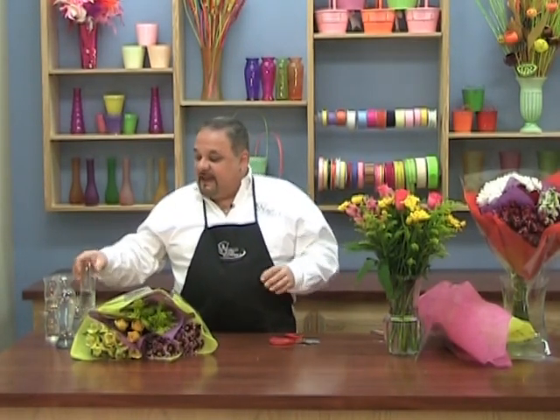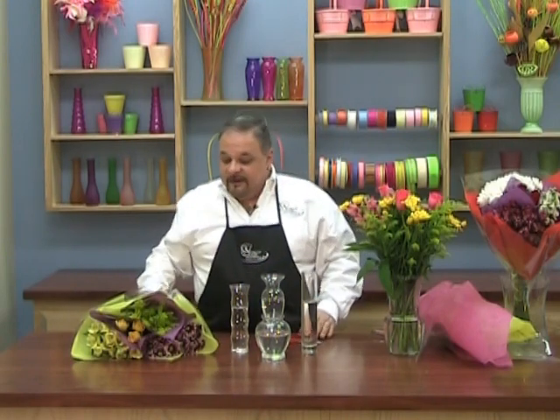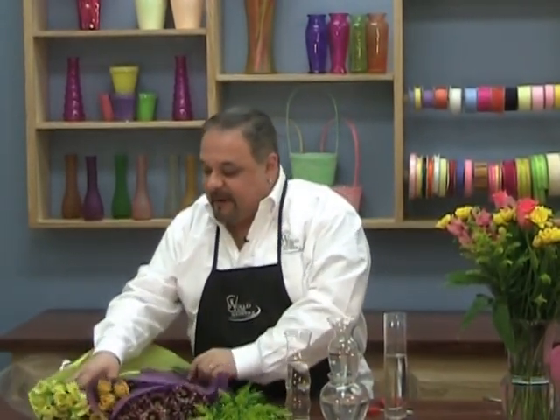Now let's try something totally different — the same bouquet, different colors. This time we're going to go around the house and find four different vases, small vases of different shapes and sizes. We're going to do a very popular look in design style right now called clustering. This is also a real easy design that's going to make you look like a fabulous star to all your friends. Let's separate the flowers by groups again.